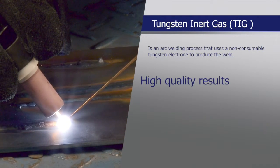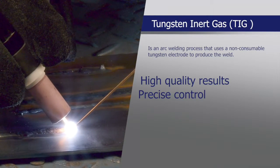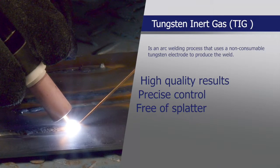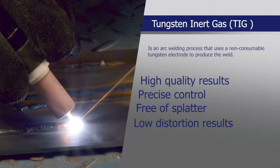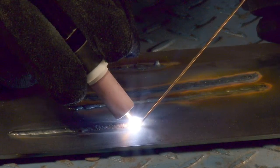TIG welding provides high quality welds that look great, with precise control of the weld, is free of splatter and gives low distortion results. This process is often used on applications where an attractive finish is required.